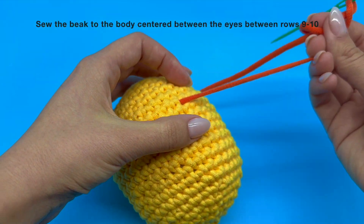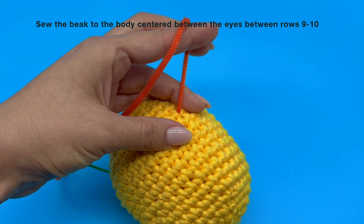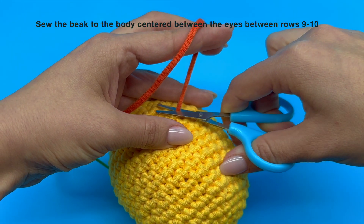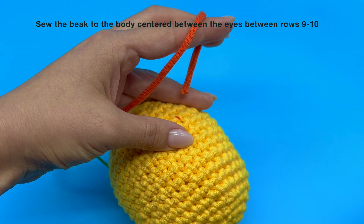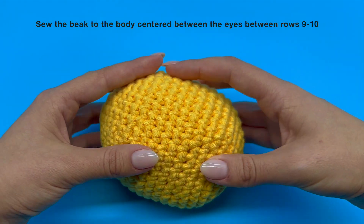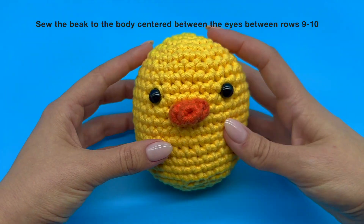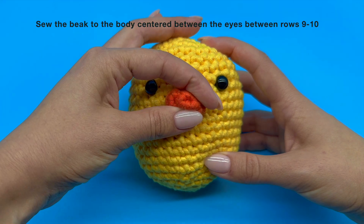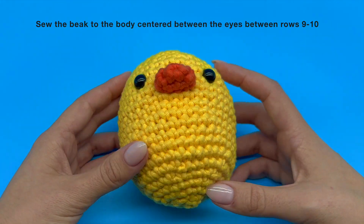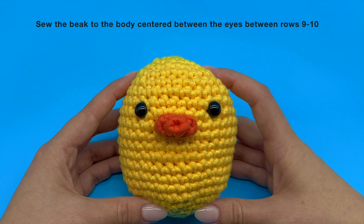Once that's done, grab your scissors and trim the yarn tail as close to the surface of the piece as possible. If you still see a bit of that yarn tail sticking out, just gently massage your piece until it disappears completely. And there you have it — now you know how to attach a 3D piece to another piece.